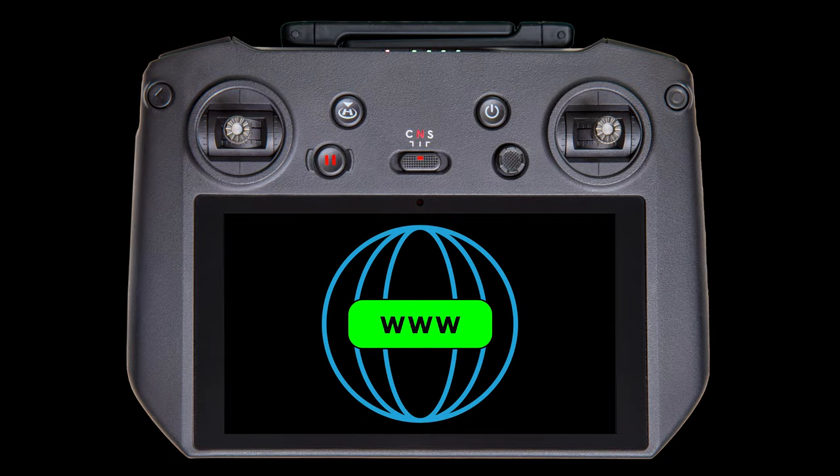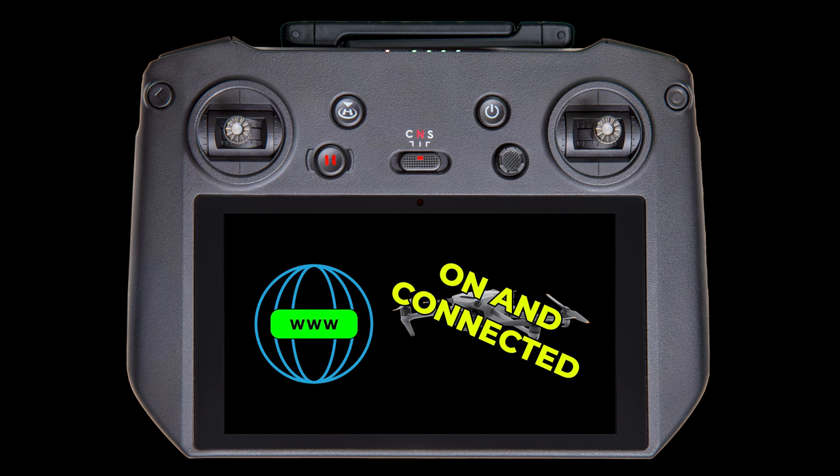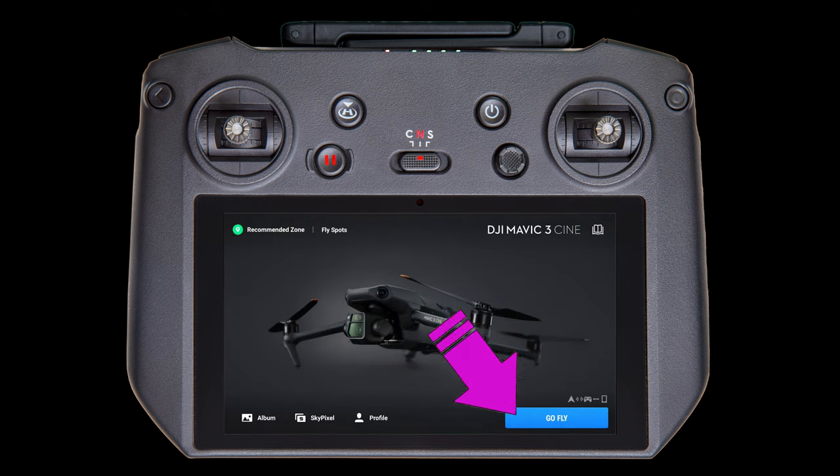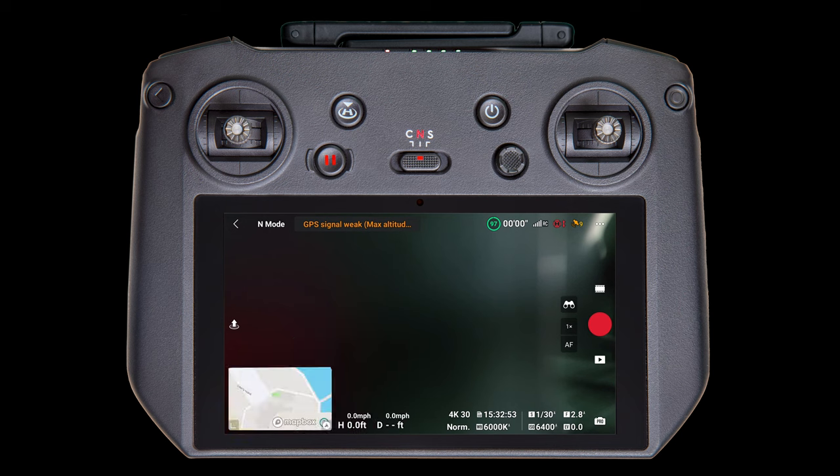With your controller connected to the internet and your drone turned on and connected to the controller, open up the DJI Fly app. It should automatically open to this display, but if you're on the home screen, tap the Go Fly button. In the lower left, tap on the map. You may have to tap twice if it was minimized.